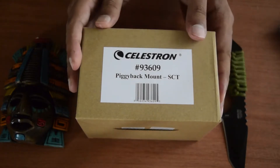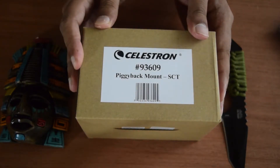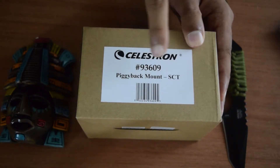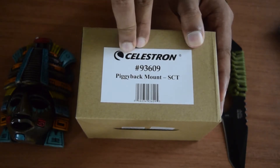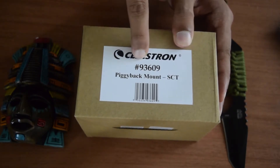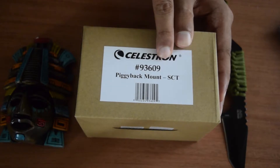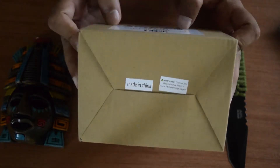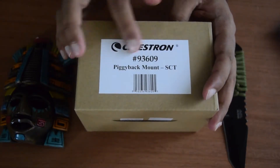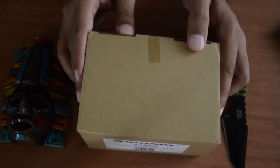So this is the box in which you get the piggyback mount. As you can see, it is compatible with all SCT telescopes or any other compatible telescope on which you can mount this piggyback mount. This is made by Celestron, the model number is 93609. On the box you don't have much information other than this label. Now let's open it.